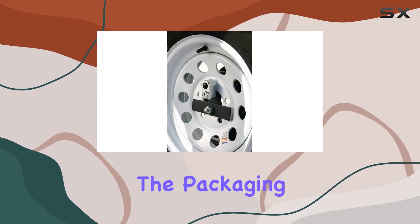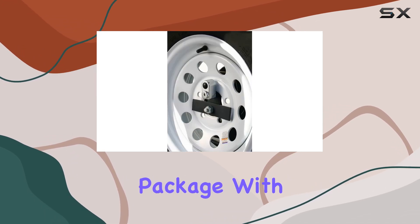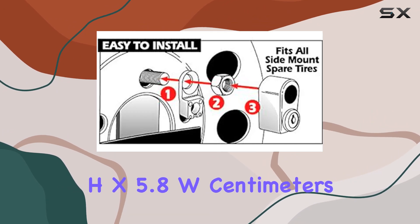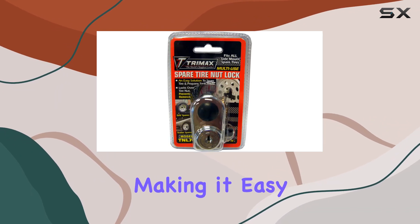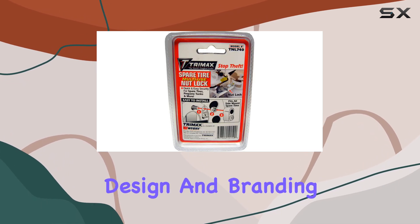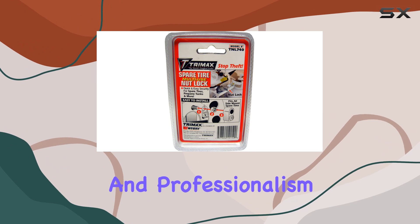Now, let's talk about the packaging. The product comes in a neat package with dimensions of 4.0L x 12.4H x 5.8W cm, making it easy to store and transport. And with its sleek design and branding, it exudes quality and professionalism.